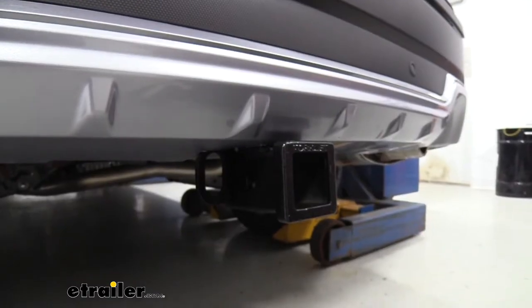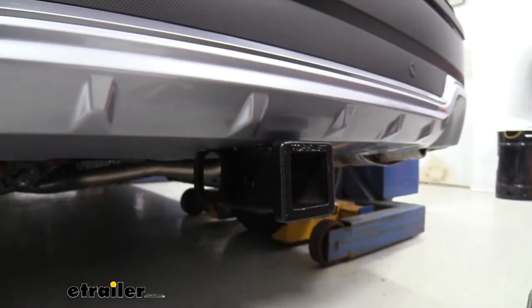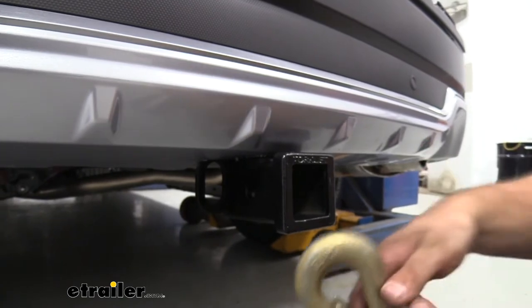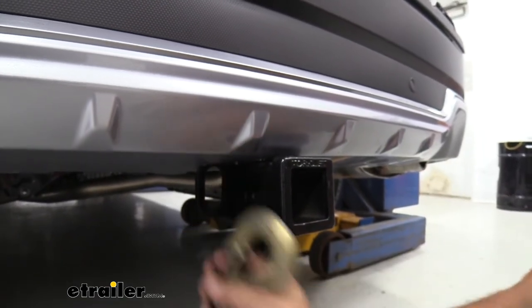You're also going to have a plate-style safety chain loop, and they're quite large to be able to fit your standard size hooks or even a larger clevis style — that's going to be no problem for when hooking up to your trailer.